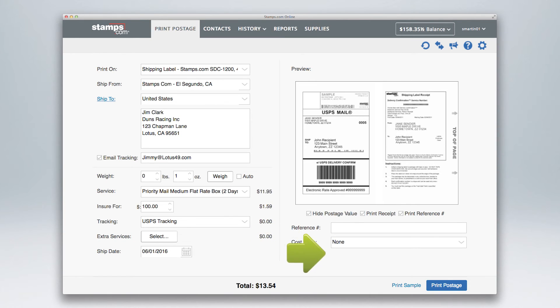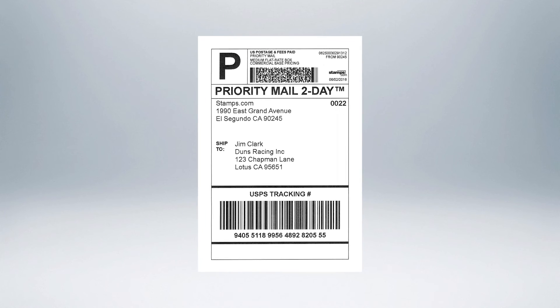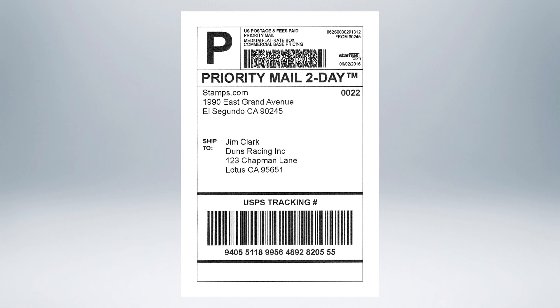Then, with your shipping label loaded into your printer, select Print Postage. Congratulations, you have just printed a shipping label complete with postage and tracking with Stamps.com online.